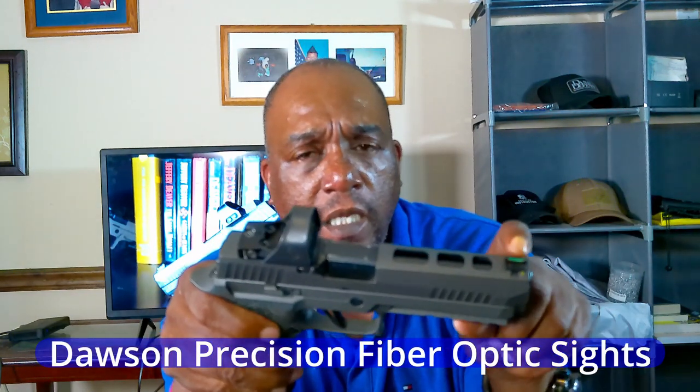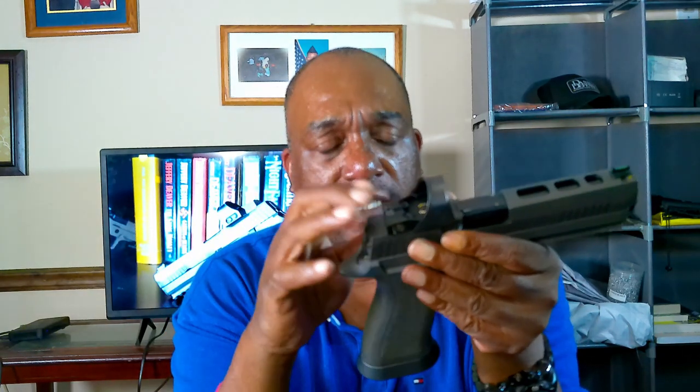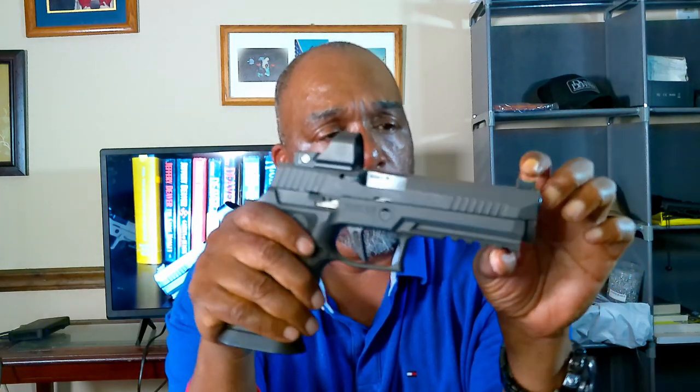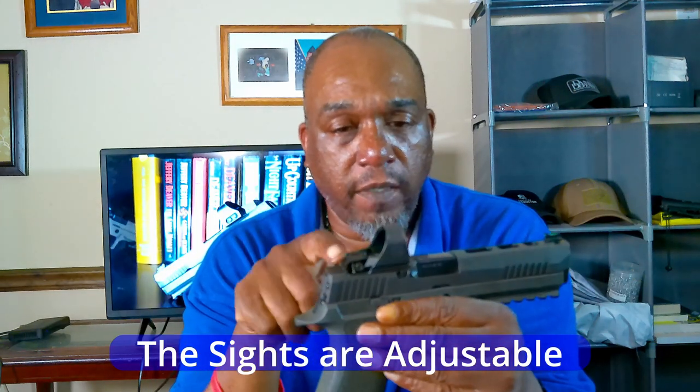The Dawson Precision fiber optic sights are there, but you have to take the rear sights off if you want to mount an optic. If you don't want an optic, the black rear sights are there for you. The Dawson Precision green fiber optic front sight is perfect in my opinion, and the black serrated rear sights are adjustable, so you can adjust them as needed.